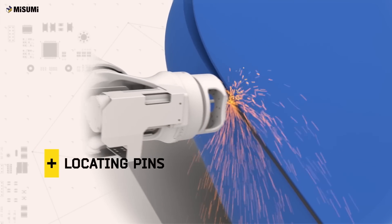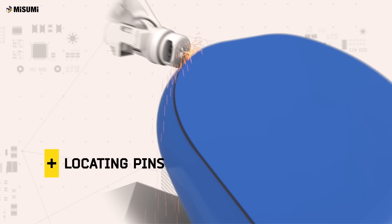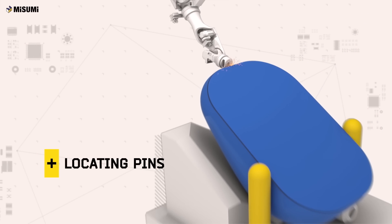Locating pins enable high volume assembly with ease and help your manufacturing line deliver more products in a shorter time.